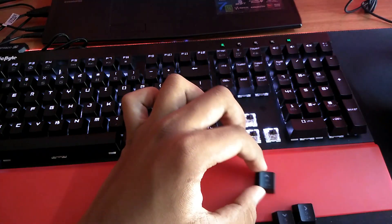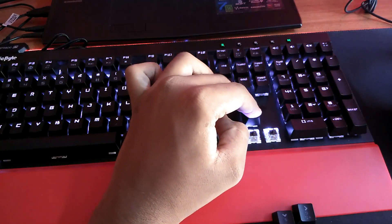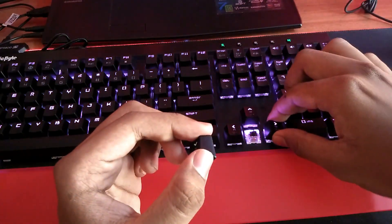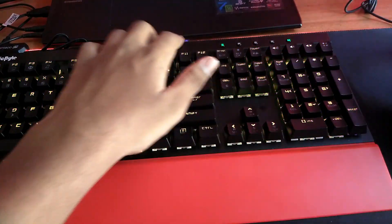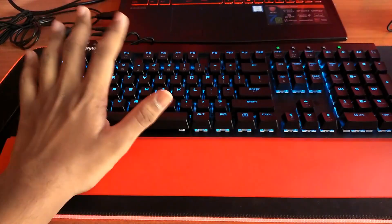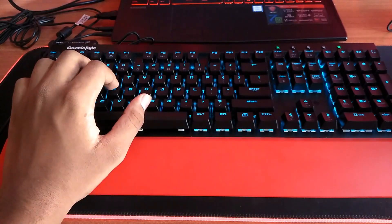It has a 7-color RGB mode, so it's not 16 million color pure RGB, but it gets the job done very easily. The frame is all metallic — there's no plastic other than this wrist rest area, which still provides very good support for your wrist. It has all the function keys you want — it's a complete full-size keyboard.